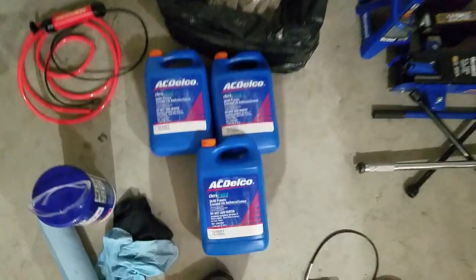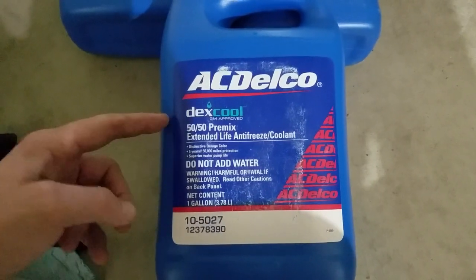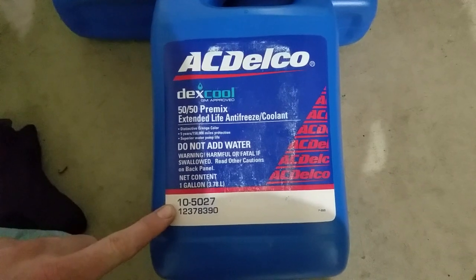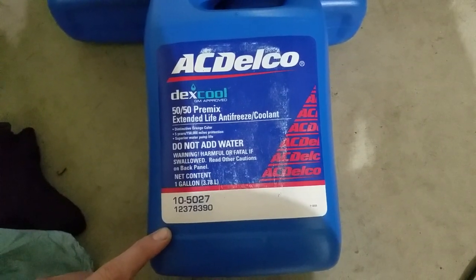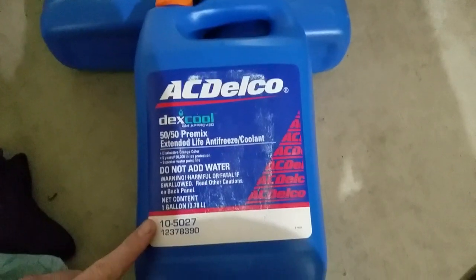This is the coolant — the fluid itself. This is the premixed AC Delco 50/50, part number 125027. This is the pre-mix; if you're going to get the concentrate, you have to use deionized water, not distilled. So it's much easier just to do this. You need three gallons — I used about two and three fourths.